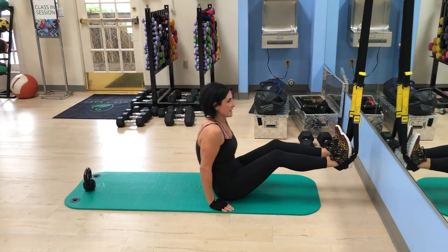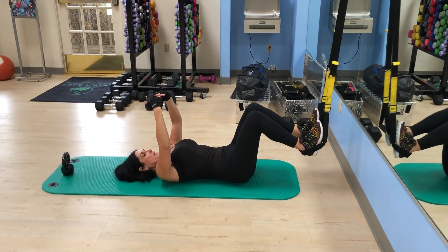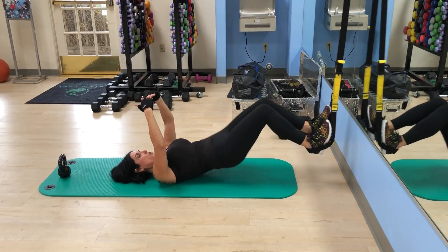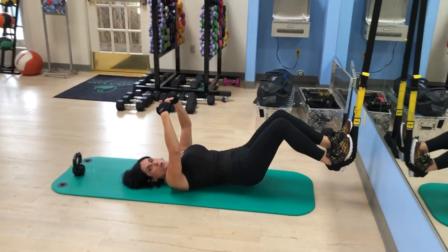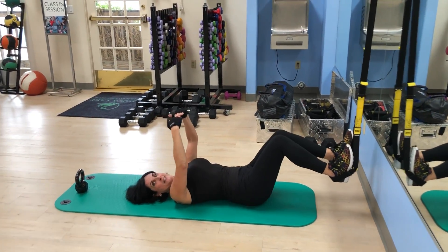I'm going to slide down, bring my hands here, and I'm going to lift my booty 20 times. So we're working the booty, the lower back, balancing out all the hard work that we did on the abs. Good.